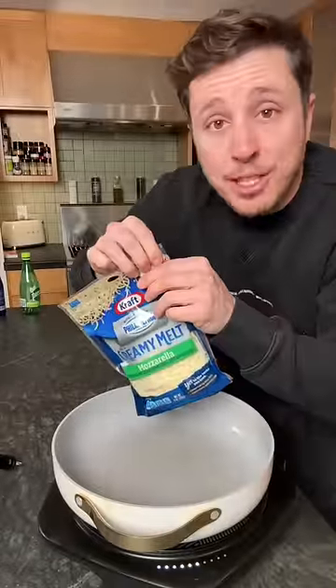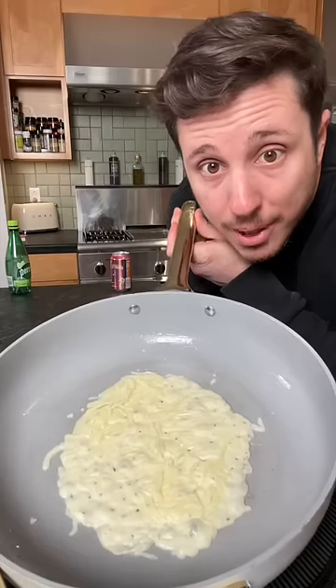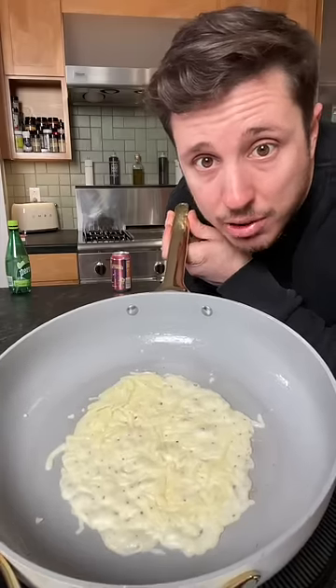Welcome back to Tax Refund Recipes. I'm your host, the Liberty Tax Lady. He just threw a whole handful of cheese on there — that might be too much. Welcome back to It's Hard to Swallow It because I'm lactose intolerant.